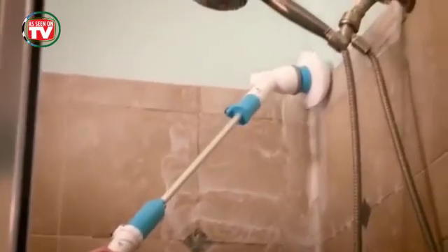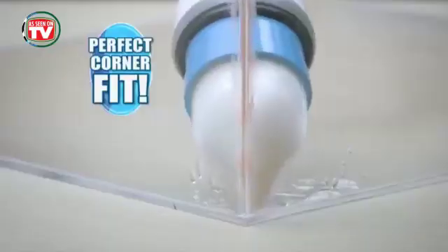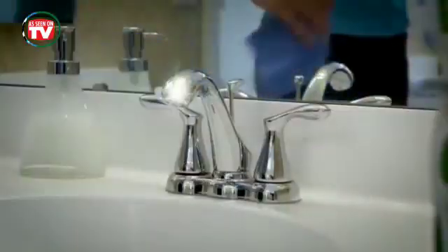Even clean those areas you couldn't normally reach. And we're not done yet — you'll also get this free soft flex cone brush that fits perfectly into corners. There's no easier way to get faucets sparkling clean.